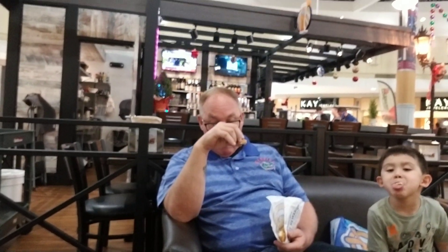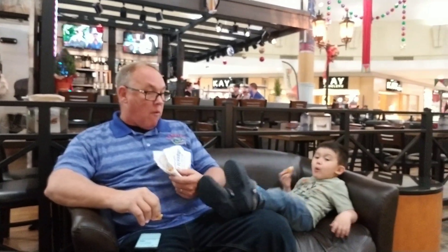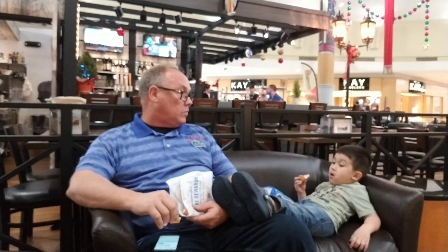There we go! Thomas, what are you eating? A pretzel! You like pretzels? So we're here at the mall, just sitting here.